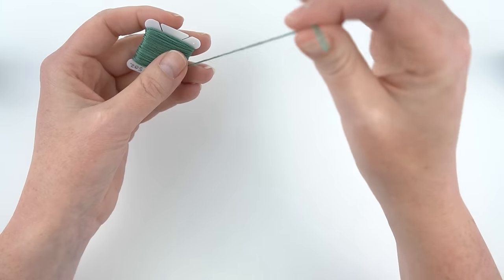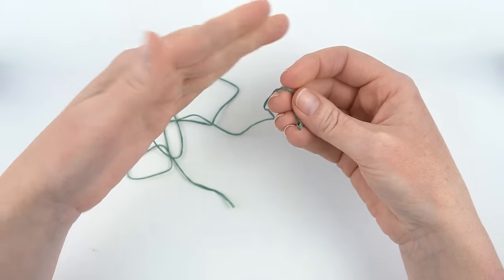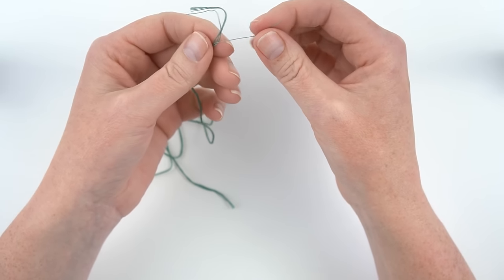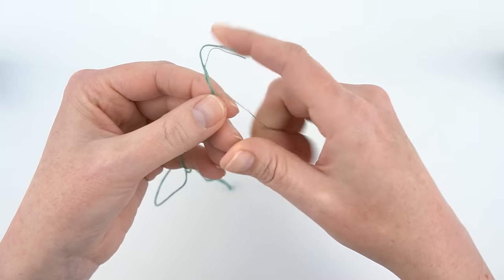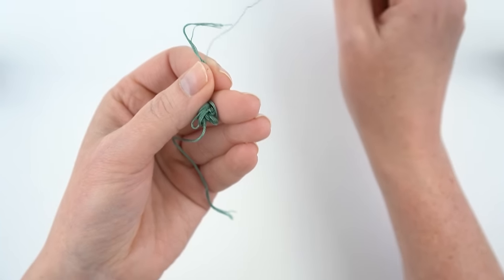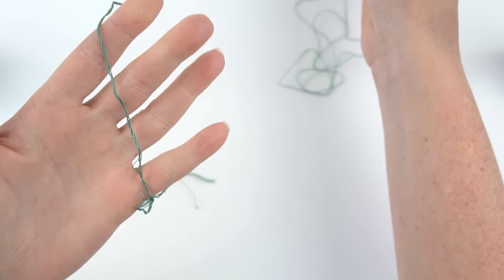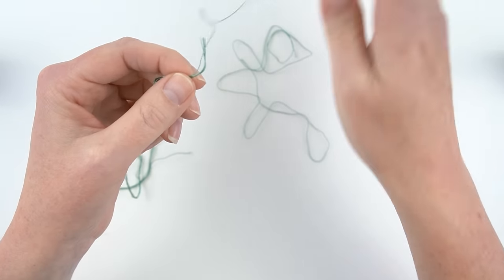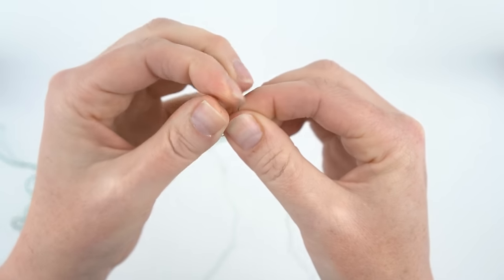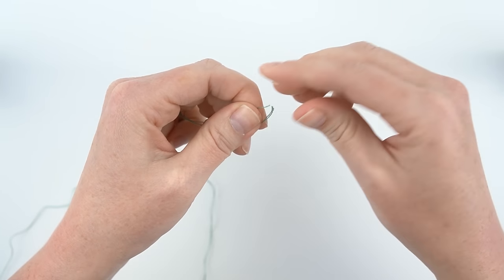To separate your embroidery floss, first cut off a length — I like to measure from my fingertips to my shoulder. The easiest way to separate the strands is one by one: take one strand, lightly hold the rest, and pull up on that one strand. It kind of bunches up, but keep pulling until it comes out and the rest unravels. Then if you need two strands, pull out another one, straighten them out, line up the two ends, and incorporate them back together.